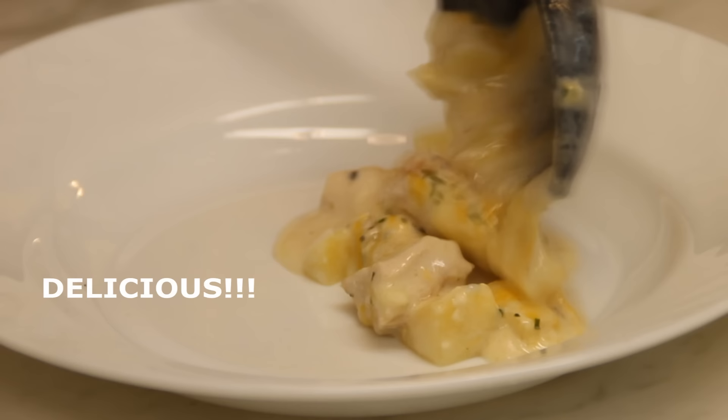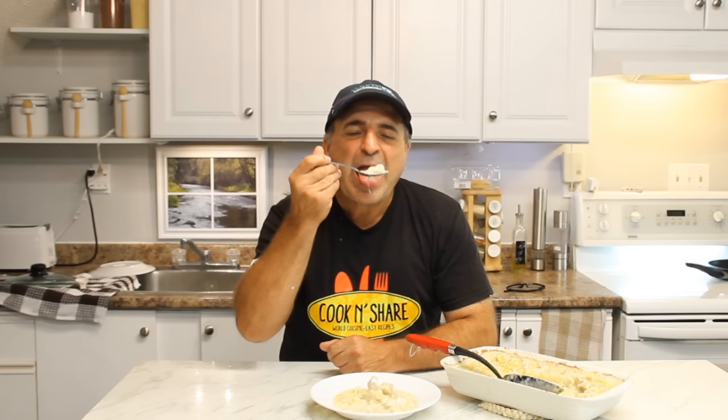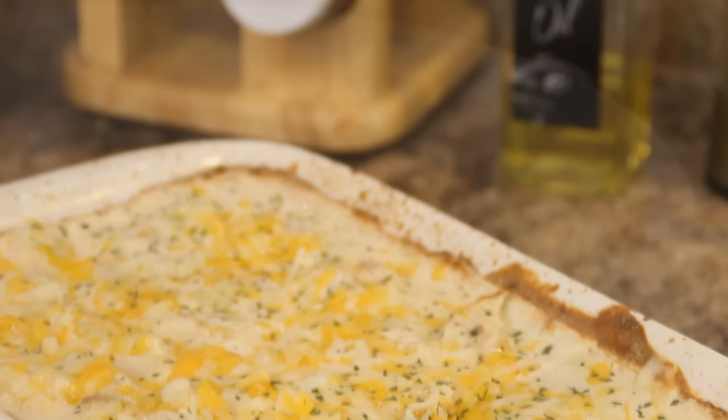So there you have it — our chicken potato casserole. Mmm, this is outrageously good guys. It's creamy, cheesy, the chicken is so tender, it's just a great comfort food.